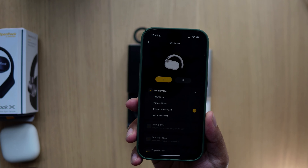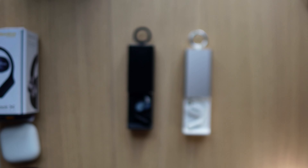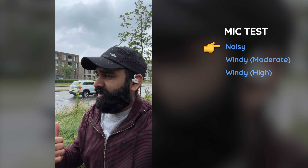Before we listen to how these sound for phone calls, let's talk about microphone controls. You can change volume for both audio and calls, and you can mute, but you have to sacrifice the volume button for that. In the app, you can change the long press to microphone on or off — it is an on-device mute. If you change it on the left bud it works for muting, while the right bud still works for volume. This is the mic test on the OneAudio Open Rock X with cars in the background and a little bit of rain.